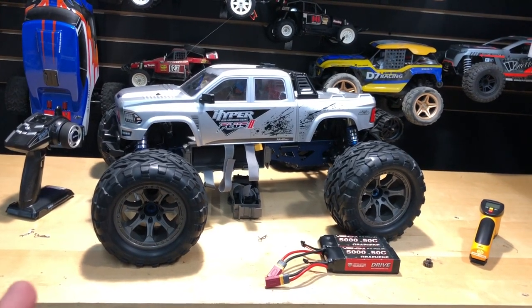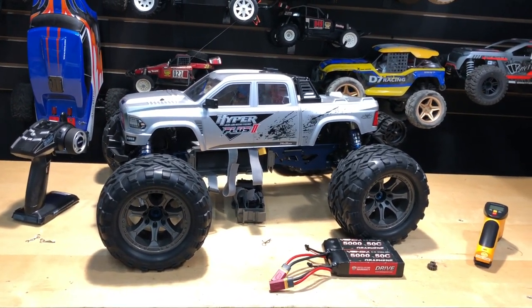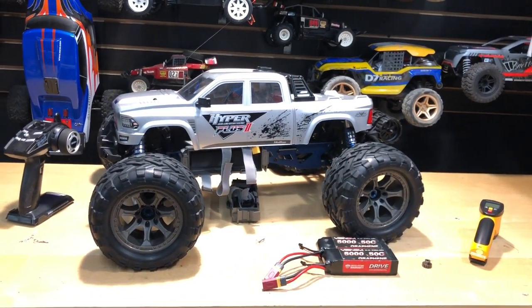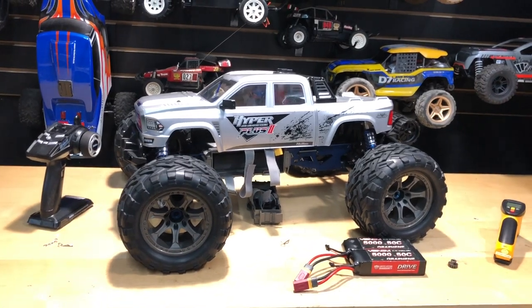They come in a blue one, which is another RTR. And then they do have an 80% kit, which is where you put your own electronics in it and you have to paint the body yourself. But anyway, let's get into this thing.